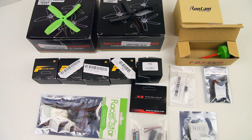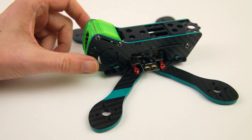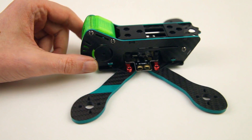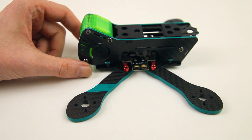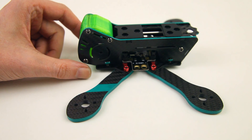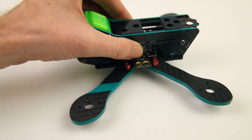Let me clear the table a little so I can show you the frame. There you go — a quadcopter frame. It is a Cap RC CapAX4 Airbus. Quite a mouthful. It's a 4-inch frame, which means it's around a 190 wheelbase size frame, and it's nice and light — very nice and light.